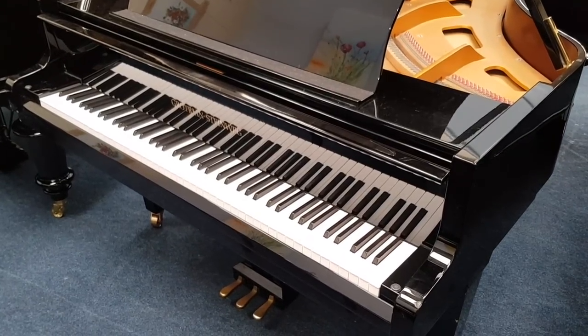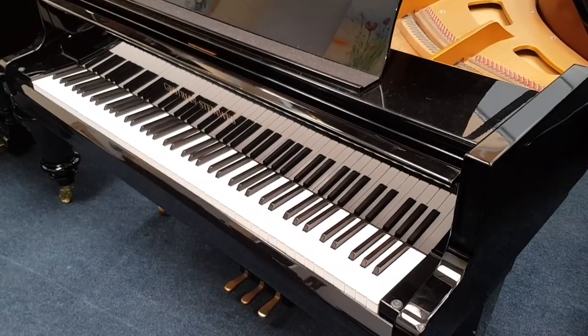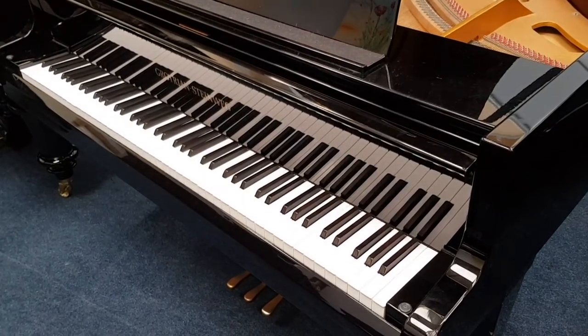Hello, this is an assessment of a Grotri and Steinbeg small concert grand piano. It's two to three centimetres long. I've just come into stock and I'm assessing to see what sort of work we need to do.